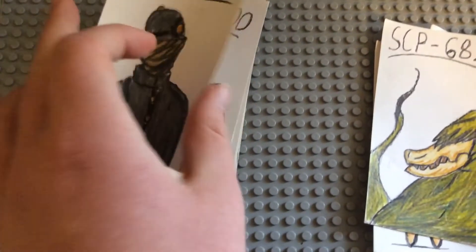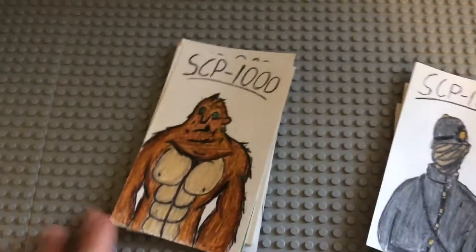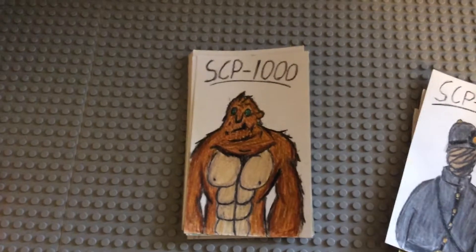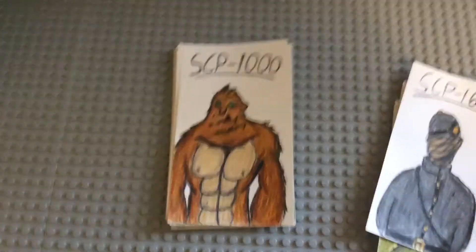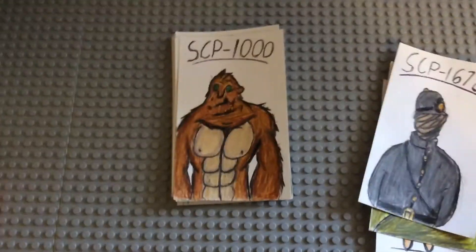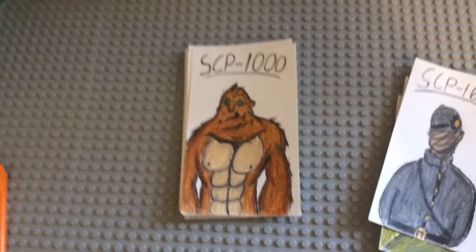SCP-1000, which is basically Bigfoot. I think I did pretty good on it. I looked up some pictures and it's just the generic ape kind of thing, so I just made a generic Bigfoot.